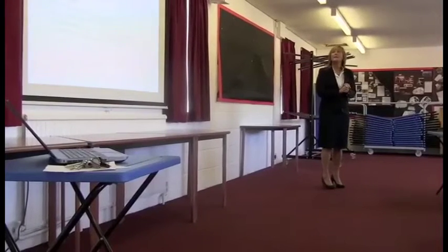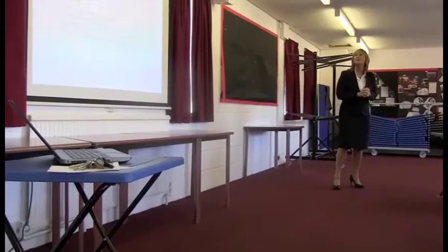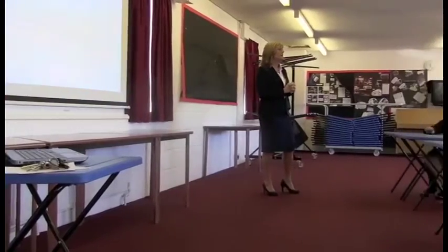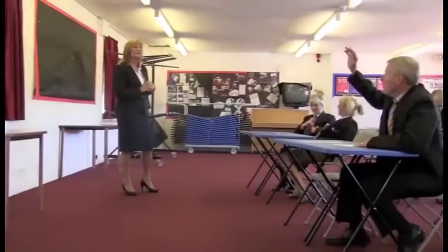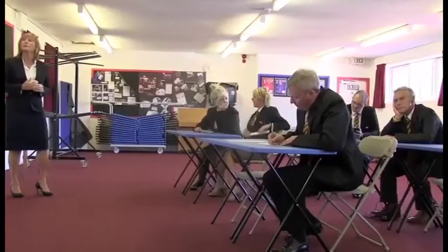We're going to look at our learning objective. Today we are going to be asking the question: how do I tie my shoelaces so they don't come undone? Adrian, do you want to write that down? Yes please. If you could write the learning objective, that would be fantastic.